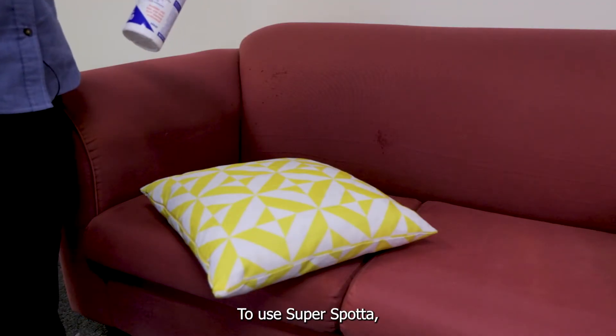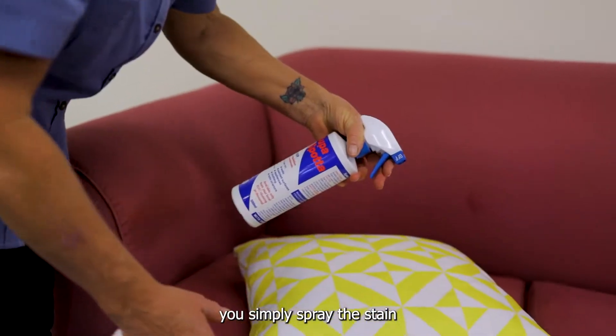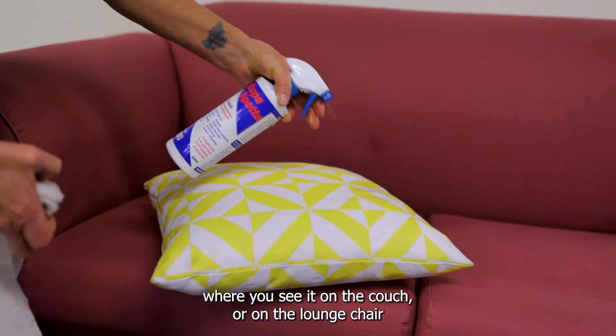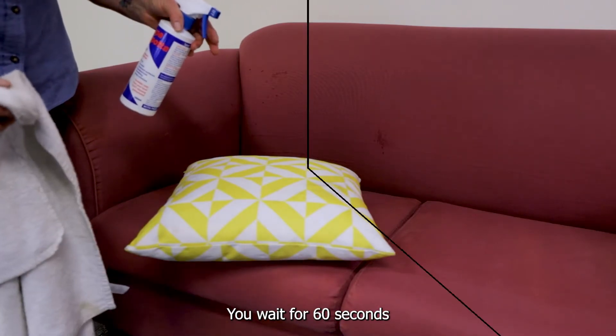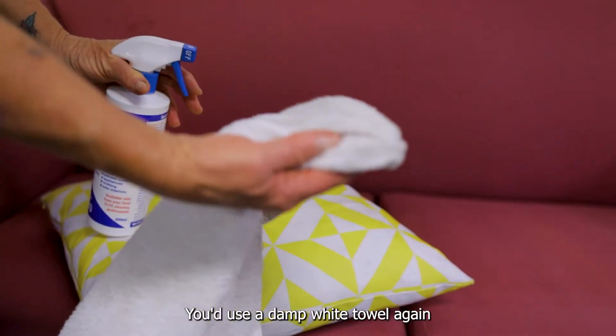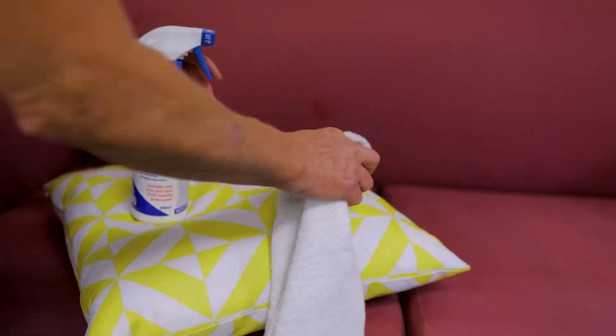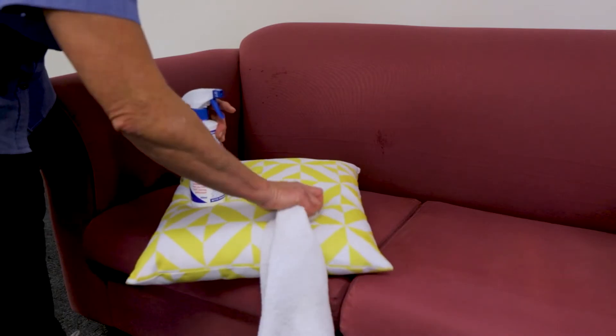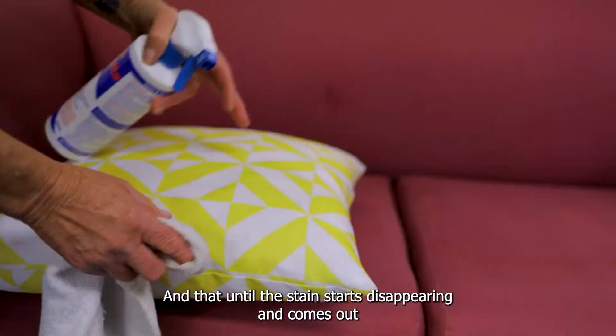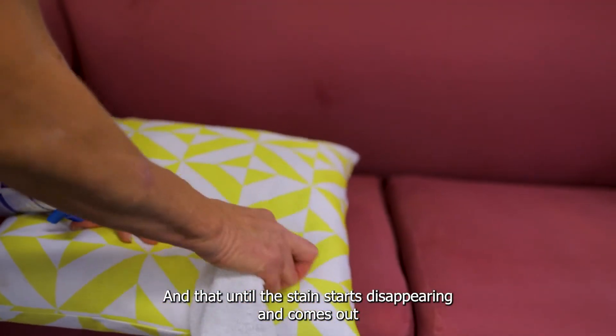To use SuperSpotter, you simply spray the stain where you see it on the couch or on the lounge chair. You wait for 60 seconds. Once the 60 seconds is up, you use a damp white towel and you just rub the affected area until the stain starts disappearing and comes out.